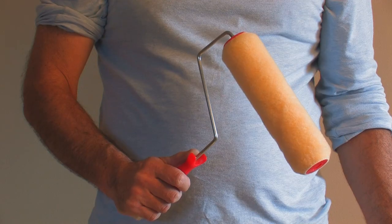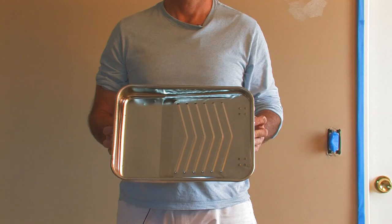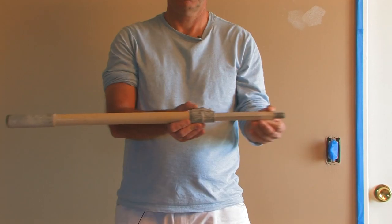First of all we'll go over the tools. We need a brush, a small roller, a small bucket, a paint tray, and a roller pole.